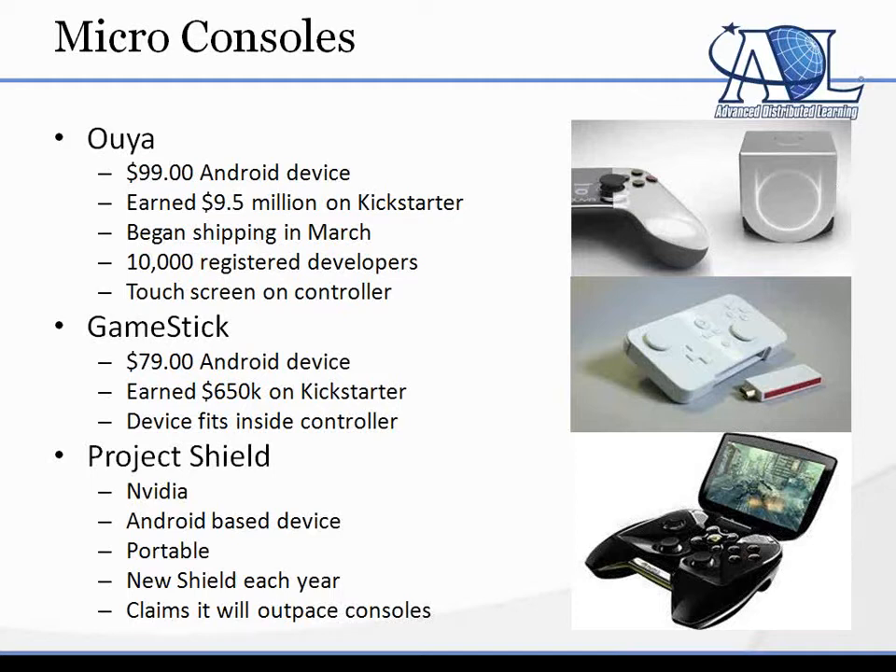Kickstarter is a site where you say, 'I want to build something cool, will you give me money to build it? And then I'll build it and send it to you.' A lot of people jumped in — they gave them $9.5 million at $100 to get these devices in their hands. They're going to be at Best Buy and other stores soon, and 10,000 developers said they really need to build this kind of stuff.